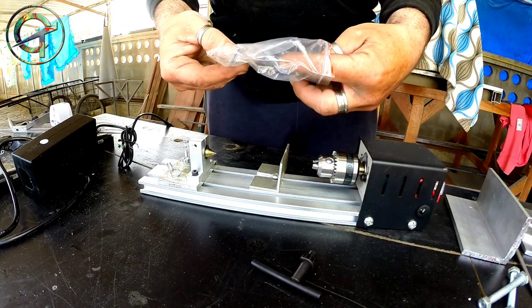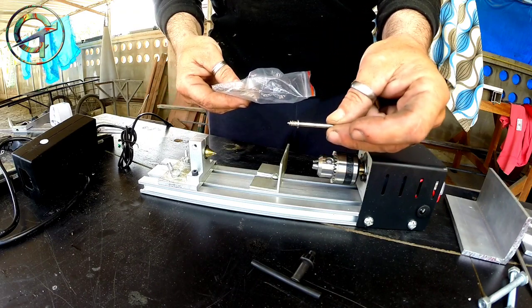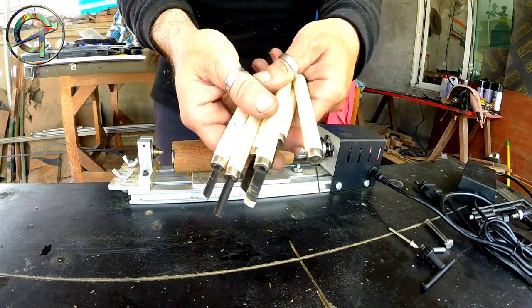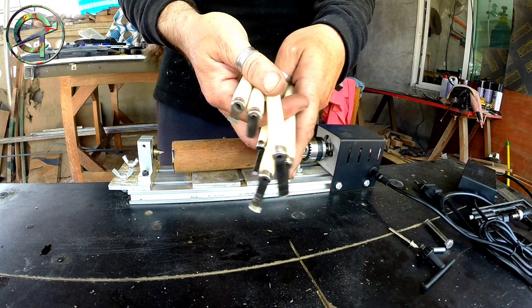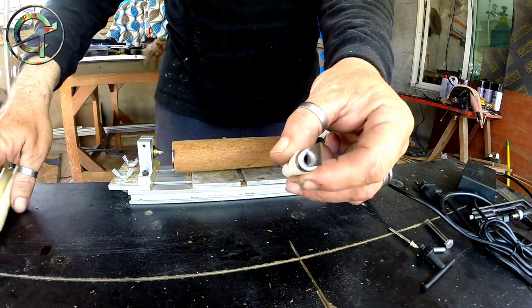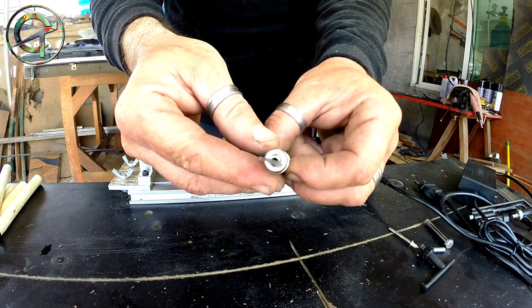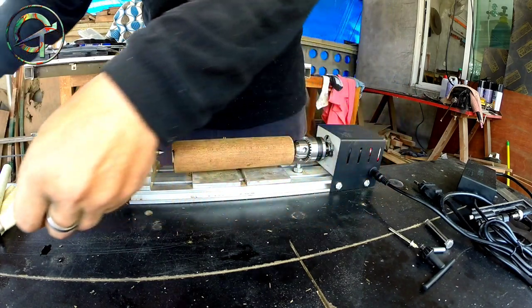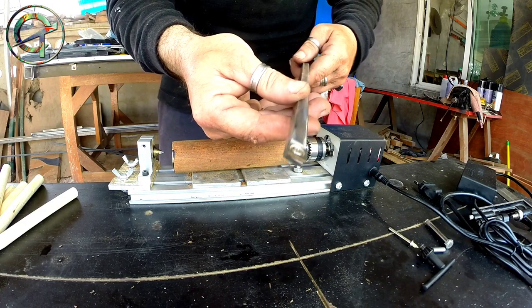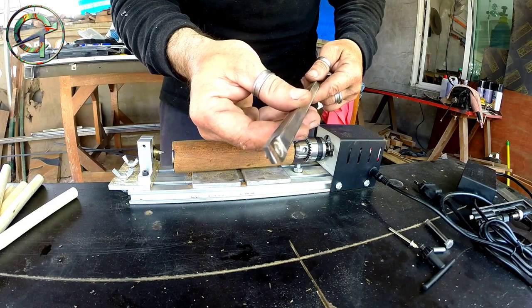The mini lathe comes with a key for its chuck, a tool to fix the piece in place, and a few Allen wrench keys. It also comes with a chisels set — chisels that, in my opinion, are completely useless. Practically, they don't have a blade. Their tip is so thin that after a couple of sharpenings they will be completely gone. In my opinion, this chisel set is good only for the trash can. As you can see, I already built my own carbide chisel, though this will be the subject of a future video.